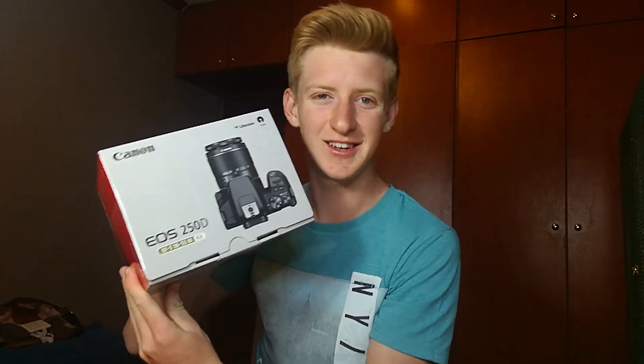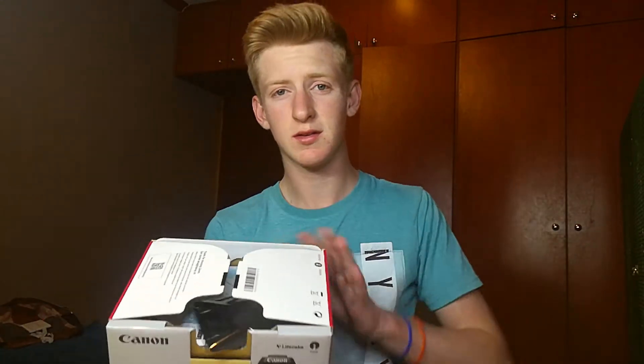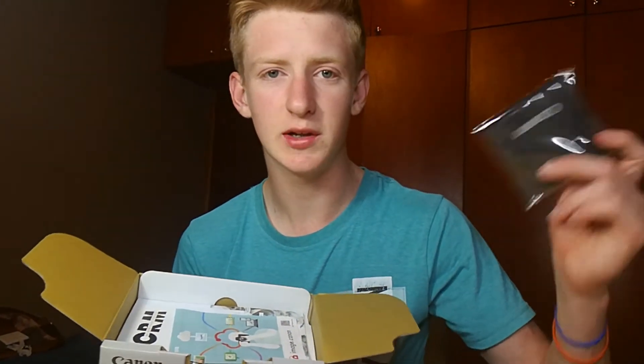And now for the actual thing — the camera. I've been saving up for this my entire life, and I just want you to know my bank account died. But let's enjoy the unboxing of the camera. Okay, so here is the cloth you use if you want to clean your camera lens or something.